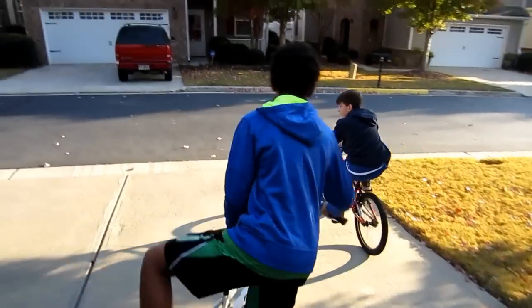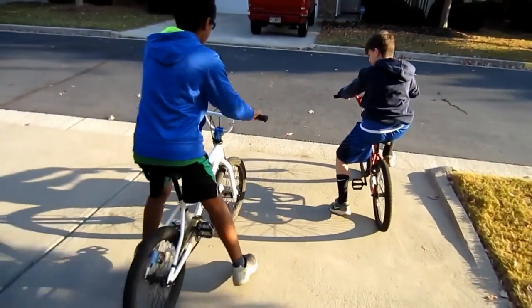Go together, Colin, go together! Both you guys get on the road together — pull it out like you're on the highway!